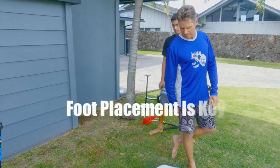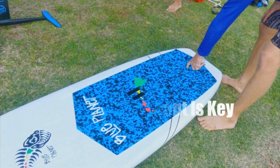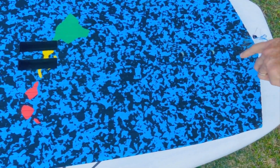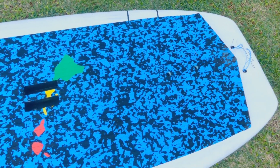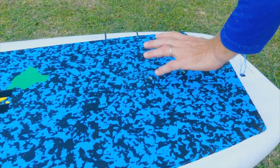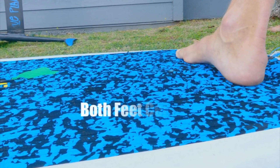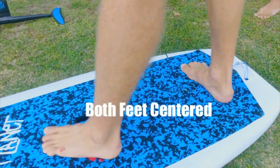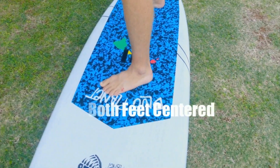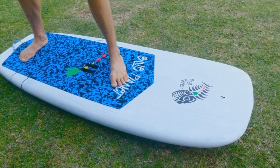This is the two holes for the tuttle box, and I like to use the back screw as an indicator of where to put your back foot. So your back foot is gonna go right here — the board has an arch bar, so your foot should be kind of on top of the arch bar right over the screw and centered along the centerline of the board. Then the front foot goes kind of close to the logo in the front, also centered over the centerline of the board.